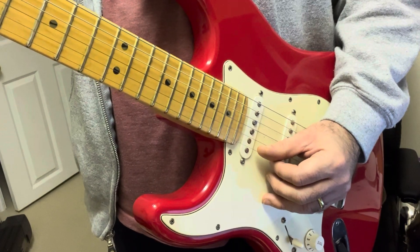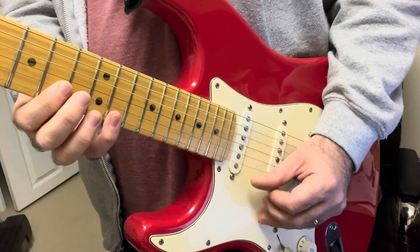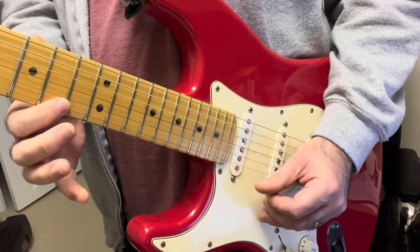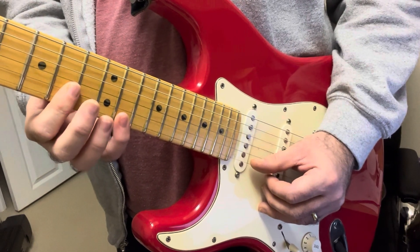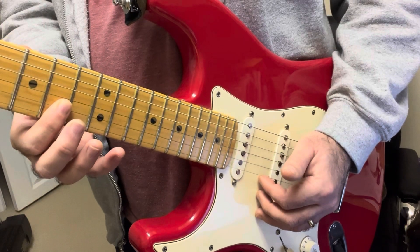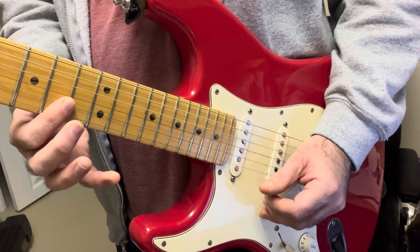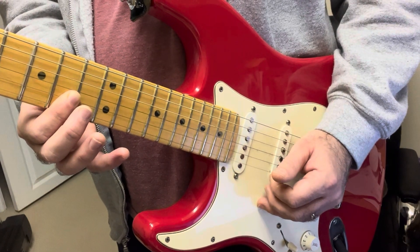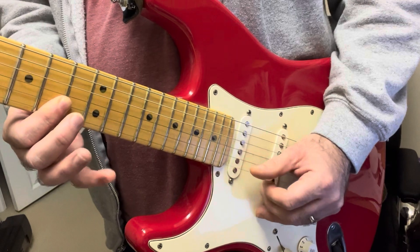And you slow it down, you could see. So it's thumb — this is the E string, so we're on the 13th fret of the E string, and it's a pull-off to the 10th fret. You're barring both the E and B strings at the same time with your index finger. And then it's thumb on the 10th fret of the B string, and then index finger, 10th fret, E string. So it's: thumb 13 to 10 on the E string, 10 on the B string, and 10 on the E string.